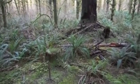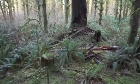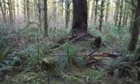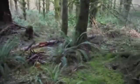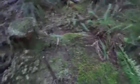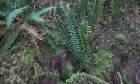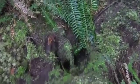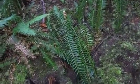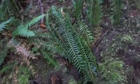Hey guys, this is Jack for Hidden Smoke Woodcraft and I wanted to show you what an active Aplodontia or Mountain Beaver den looks like. If you come over here, this is the main entrance right down in there, and you see all these sword ferns piled up — that's the Aplodontia storing them for food.